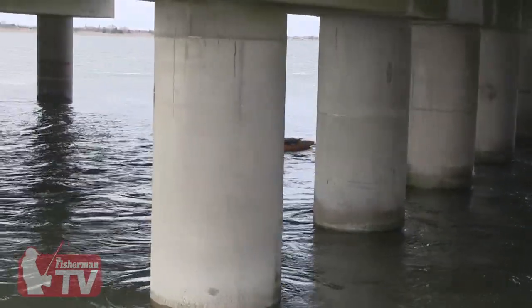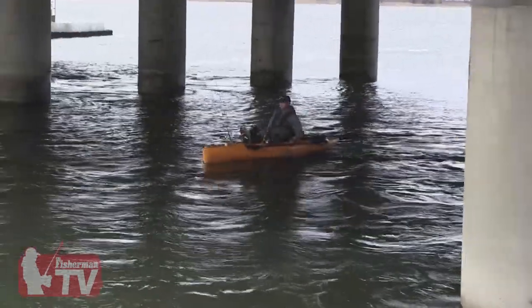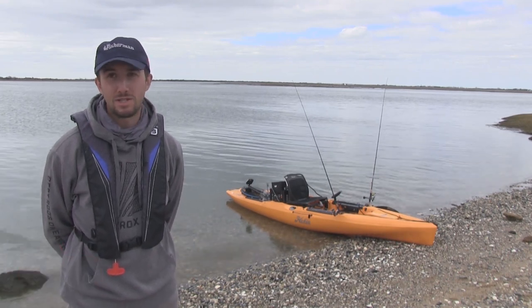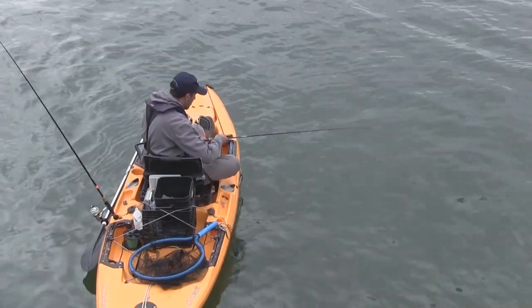Typically with blackfish, the kind of spots you want to try in the spring would be around structure — pilings, jetties. Deeper in the bay is a little better because you have warmer waters. Fifty degrees is about that magic water temperature mark; once it hits that, you're pretty much good to go.